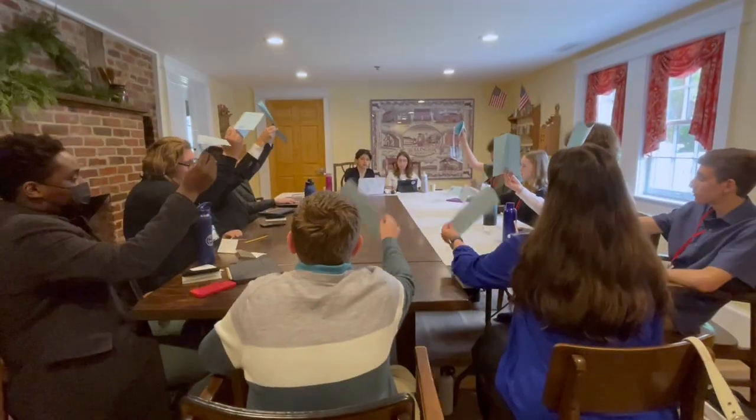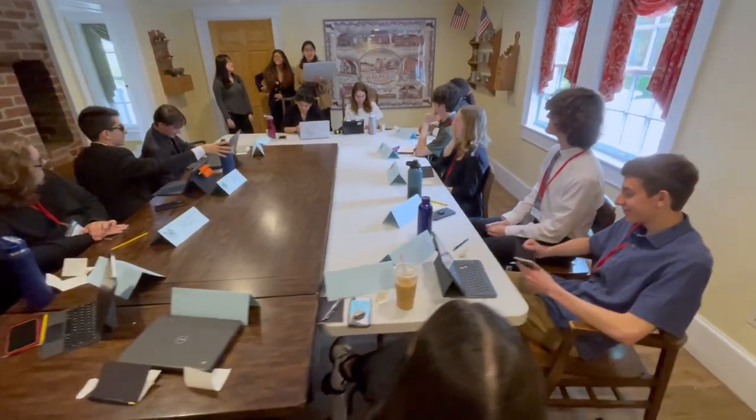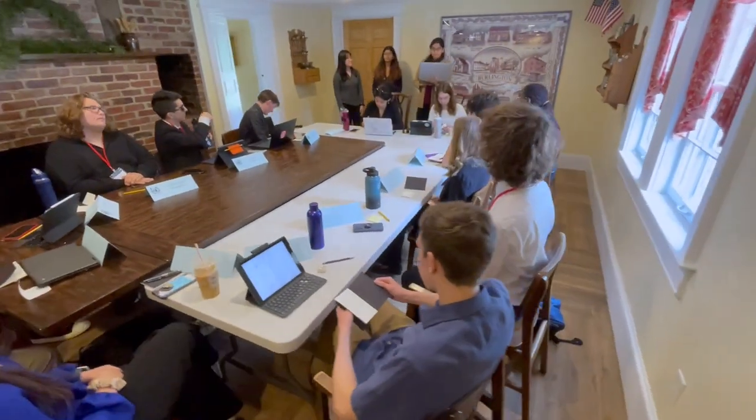All those in favor please raise your placards. We're going to have a little introductory session with all the people — I'll be giving a little speech. We have a speaker from Harvard who participates in Harvard Model UN, and then we'll all break off into our committees.